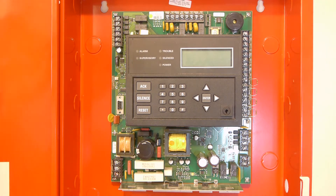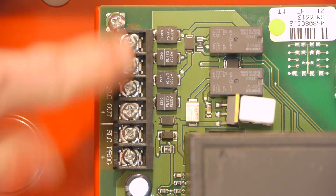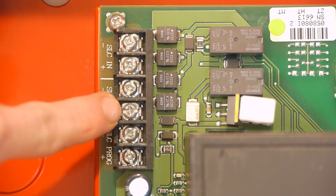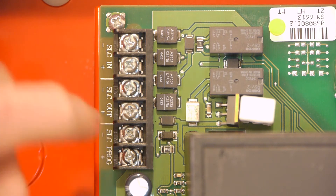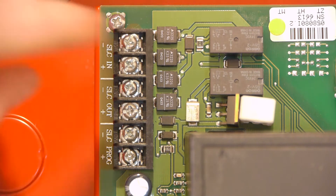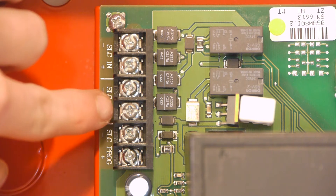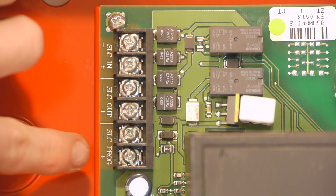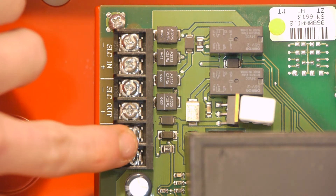Starting at the upper left-hand corner of the board, there are six screw terminals for SLC functions. The first two are SLC in, the second two are SLC out, and the third set is SLC programming. You only need the SLC in if you're doing Class A, where it's basically a big loop. Since this is addressable, if you're doing Class B you don't need a resistor — normally you'll just use the SLC out terminals to hook up all your initiating devices. The SLC programming terminals are for programming the address of some devices, which I'll talk about later.